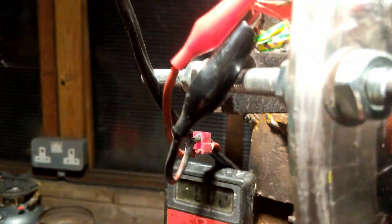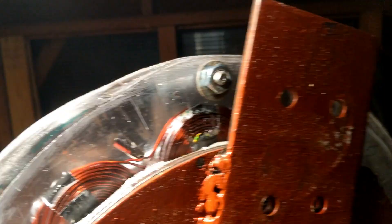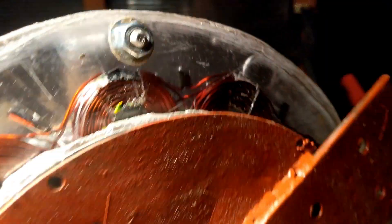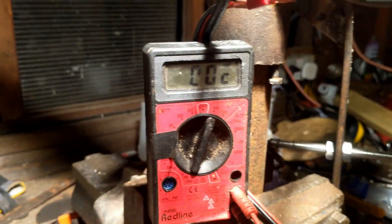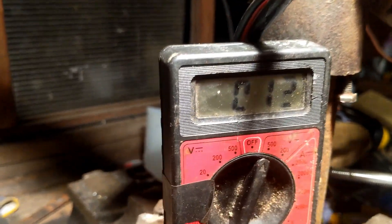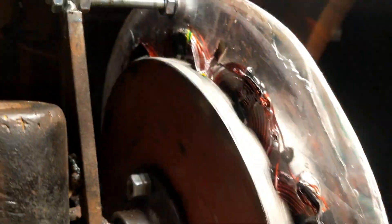There are some places where the resin didn't go as good as it could have done because of the tape, so what I've had to do is trim the tape off. Everything's nice and flat. Like I say, it 100% produces power, so DC rectifiers are on the shopping list and I've got to get thinking about the tower. I'd say that was a success - peace.